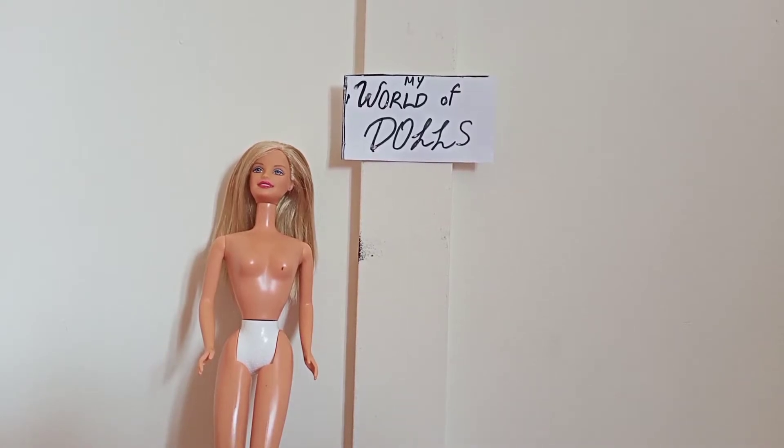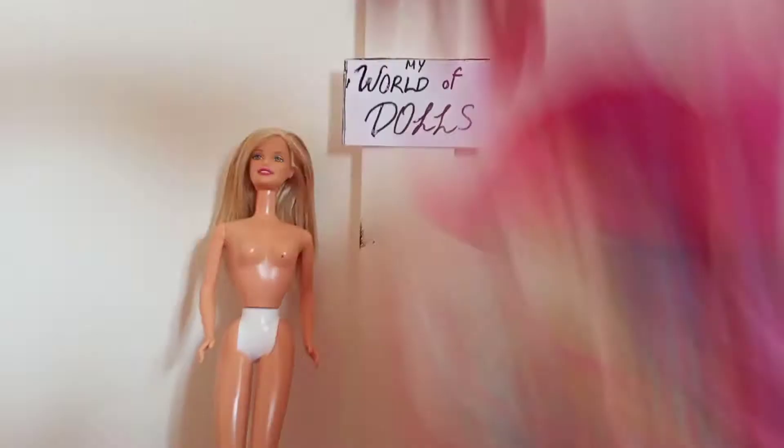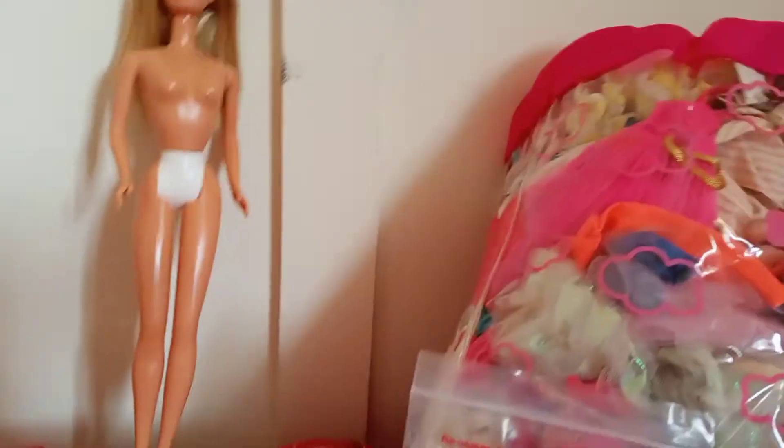We've waited 30 minutes and now it's my favorite part — dressing, hair styling, and shoes! I have a big bag of clothes. I'm going to be choosing only one outfit from this whole bag for her. I also have a lot of shoes — more than this small pack I'm showing — there are hundreds of different sizes, and I'm going to choose one pair that suits her.